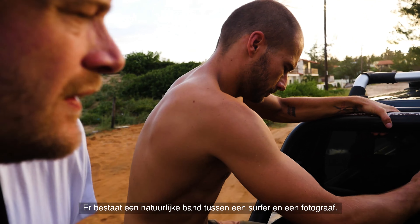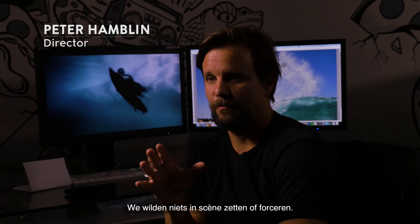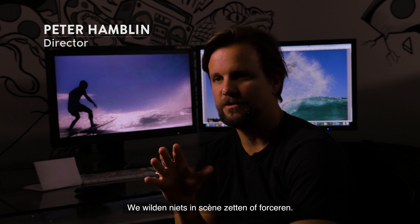There's a natural relationship that exists between a surfer and a photographer. We wanted to document that. We didn't want to stage anything, we didn't want to force anything.